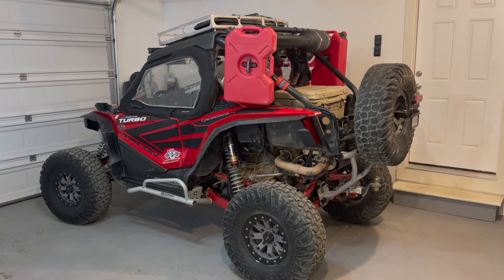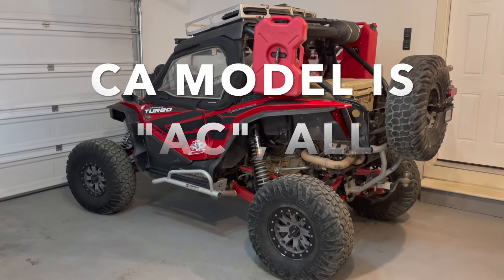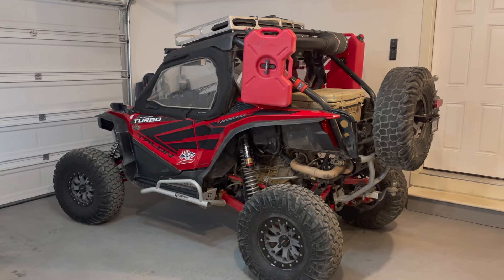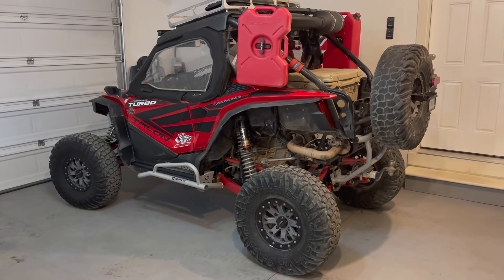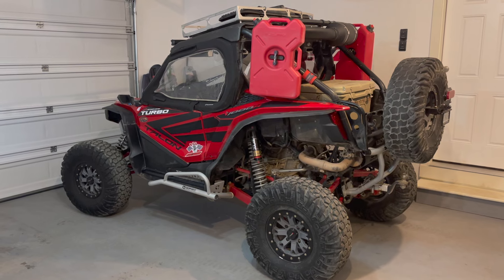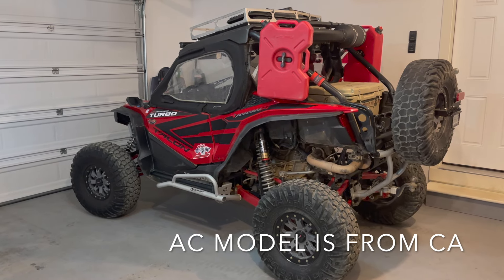I see people online trying to avoid the California model, but if I were to do it over again, I would actually go out of my way to buy a California model. The California models have the EVAP system, which eliminates fuel smell — so if you leave it in the garage, your cargo trailer or toy hauler won't smell like fuel. They're the same price and have the same performance and emissions. Also, the California model has two vacuum ports on the throttle body from the factory, whereas I had to drill a hole into my throttle body to add a vacuum port.